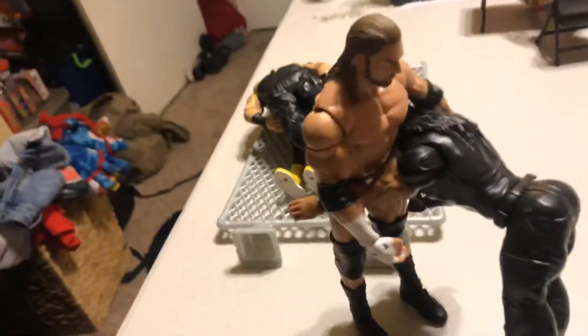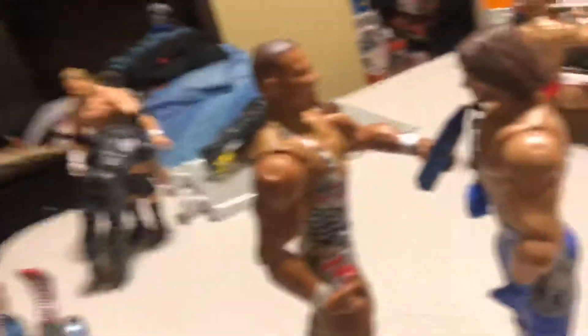Here we have Braun Strowman power slamming Big E on the cage fence thingy. We have Roman Reigns spearing Triple H. We have Ric Flair German suplexing this guy — I don't know his name, I'm just gonna call him Christian right now because he looks like Christian. And right here we have Jason Jordan interviewing AJ Styles.